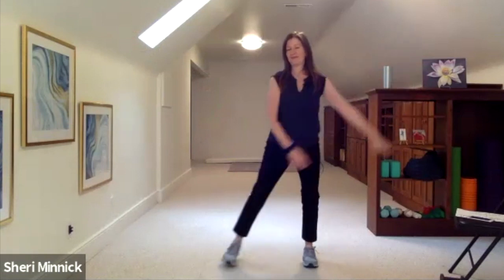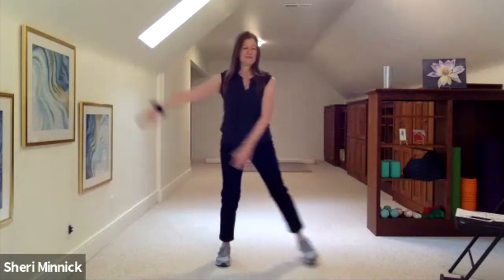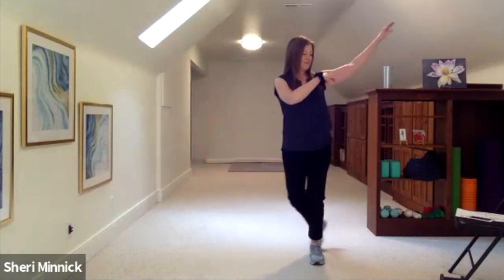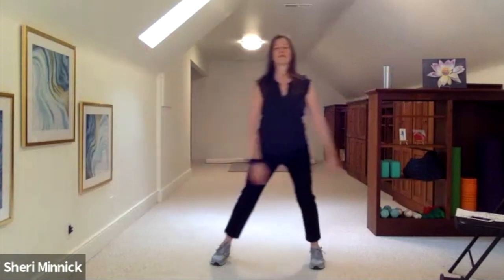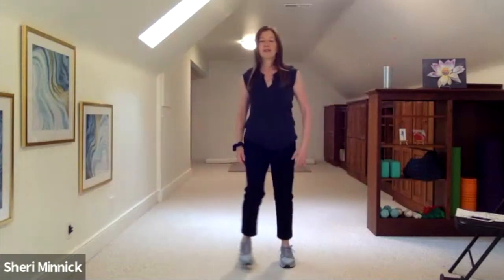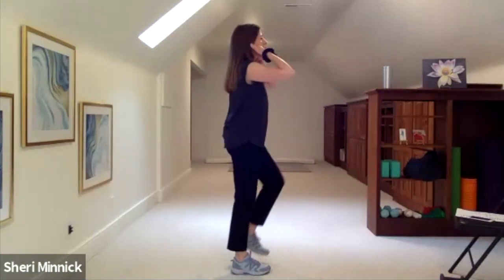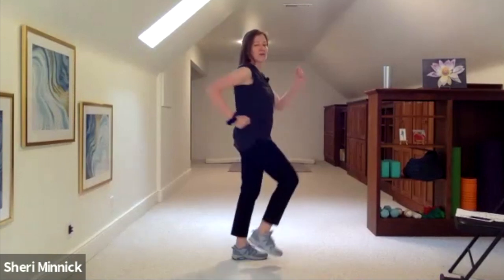Inhales and exhales. Come back to center. Little marches — start to move your arms forward and back.